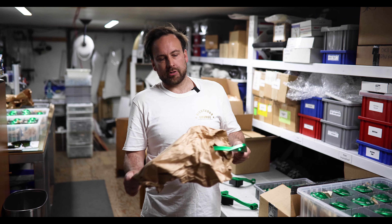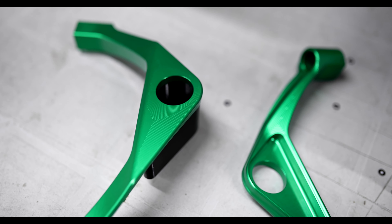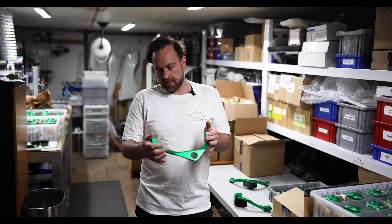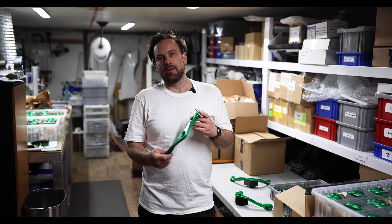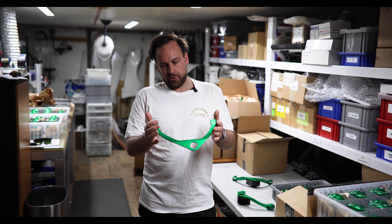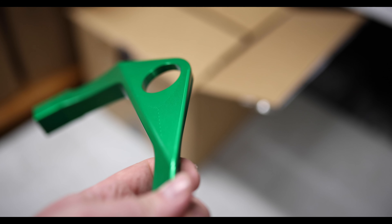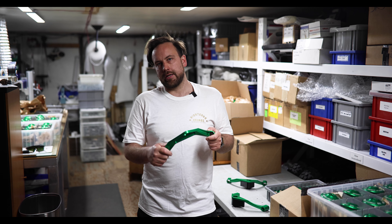We just got our first batch of billet front upper control arms. These are for the UCF10 and UCF20. They are super strong, super light, and look amazing. These are in stock and ready to ship — just need a couple of laser etchings and assembly. They're on the site and you can buy them right now.